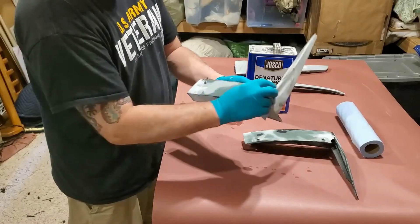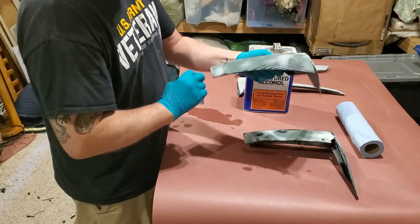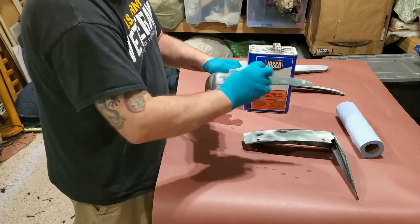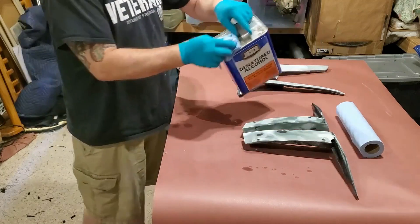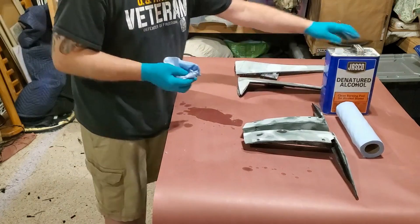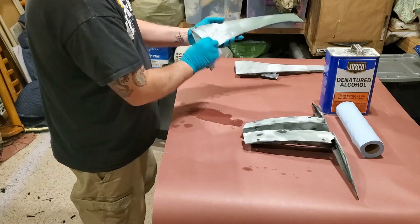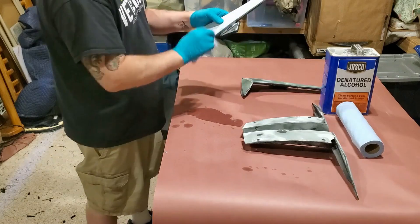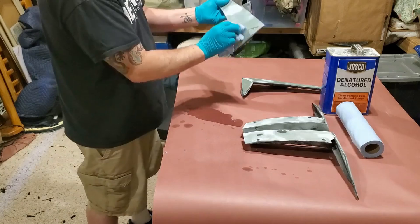So obviously what I'm using here is denatured alcohol just to get any grease and grime off of the parts, because I want a good surface in order to have the next step, which is to layer down some epoxy with some pigment in it to make these surfaces black, so that the white color does not transmit through the carbon fiber that we're going to lay down.